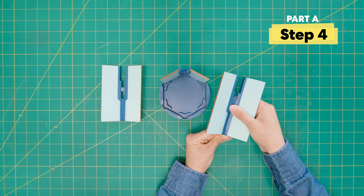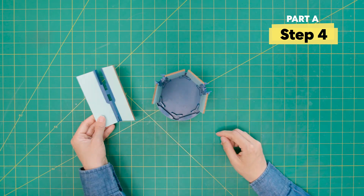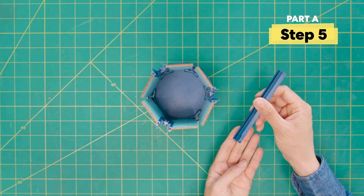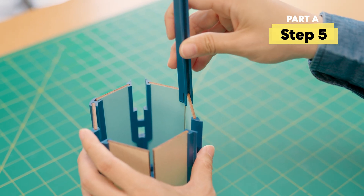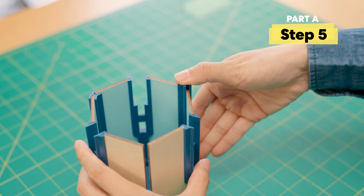Now add the other two sides onto the base. Again, make sure the clips are going in first. Add the straight-looking support piece here. The foot should face in and the clip should face down. Make sure it's going in straight. You should hear a click.